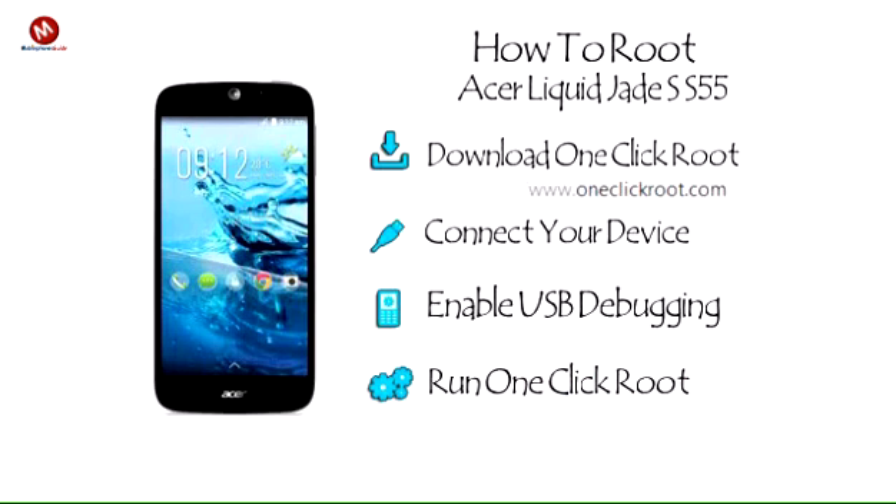Step 4: Run One Click Root. Run One Click Root and let the software complete all remaining steps.